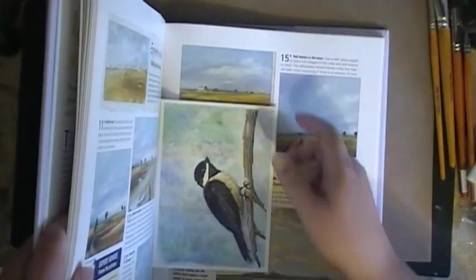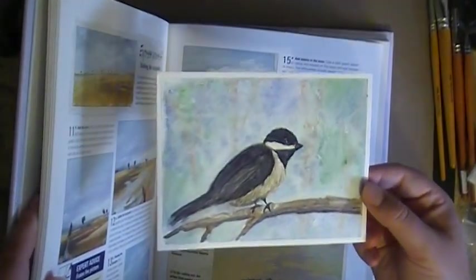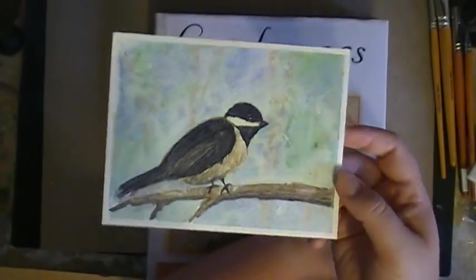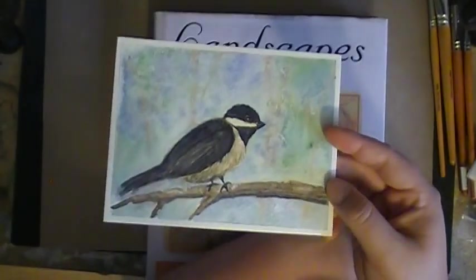The paintings I've done with this — not that one, I did that one before. I did this little chickadee with that paint set. I really like the way that came out, although I was disappointed at first. But now that I've let it sit for a while, I do like it.